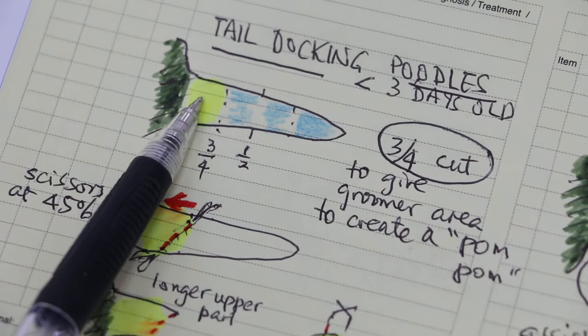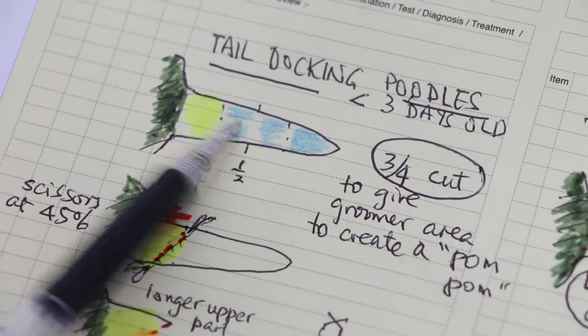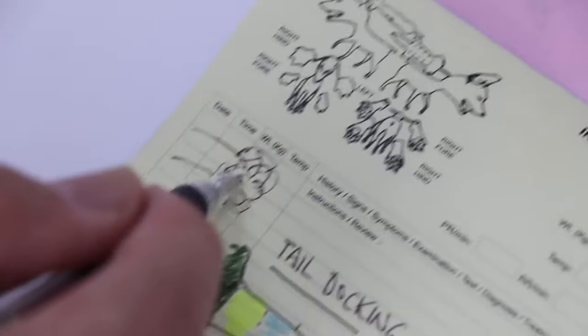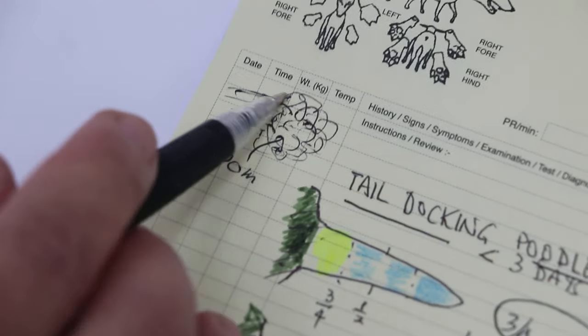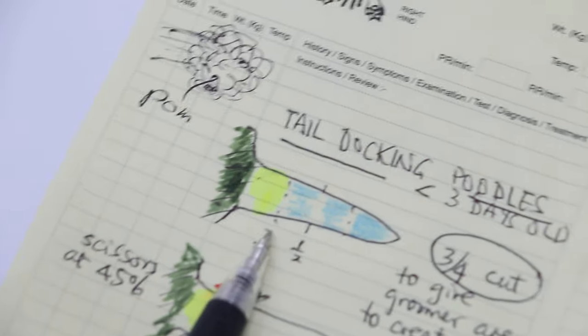If you cut too short, the groomer cannot produce a pom-pom because there's no space for the hair to grow. After grooming, those owners see the poodle with a pom-pom. This is called a pom-pom — it's the hair, and it looks quite nice for some poodles. So if you cut too short, there's no length of the tail for the pom-pom hair to come out. This is why I recommend the three-quarter.